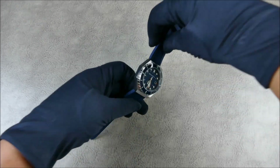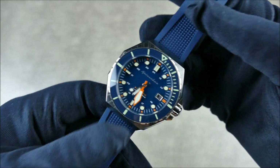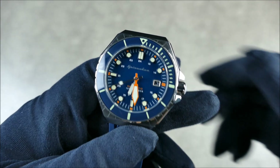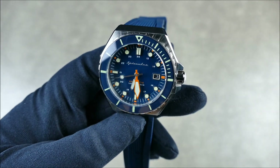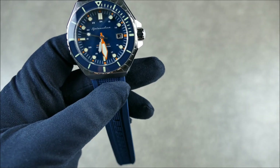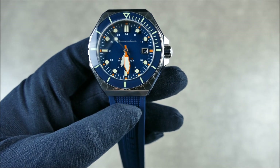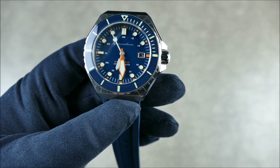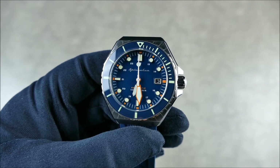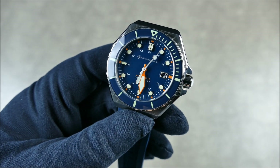This is the Spinnaker Dumas in the blue dial version. As you can see, really nice — very clearly 70s inspired design language with a really cool, very short, chunky case and that little hexagon shape. This is known as a very sporty retro 70s inspired diver, and they really drive the nail home with that wonderful color scheme.